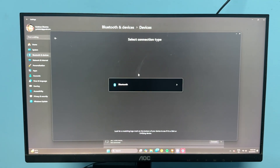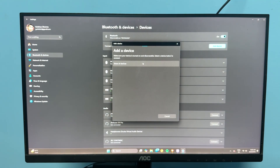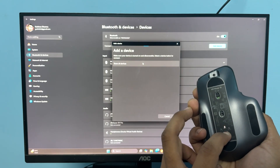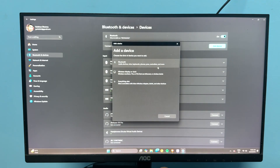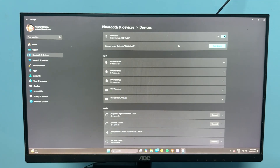To re-pair, click on add device, then select Bluetooth. Go to your Bluetooth settings, click on add device, then select Devices. Turn your mouse into pairing mode. Once it is in pairing mode, you will see your mouse name appear. Tap on it to connect.